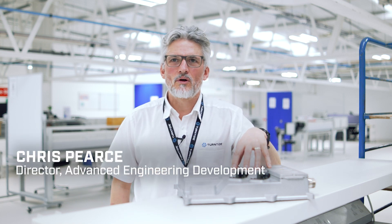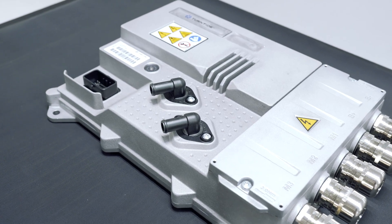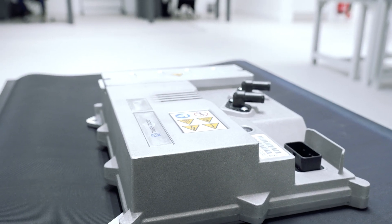This is our automotive grade 400 volt inverter, developed for on-road automotive applications to cover the requirements for a high degree of safety.